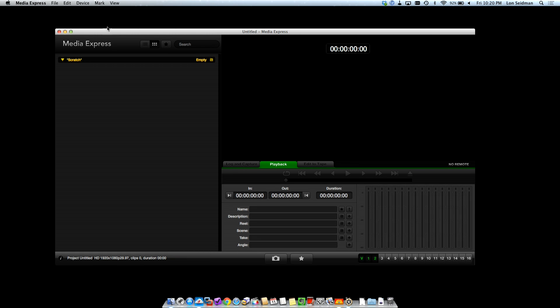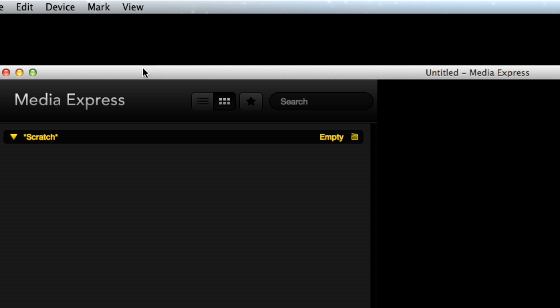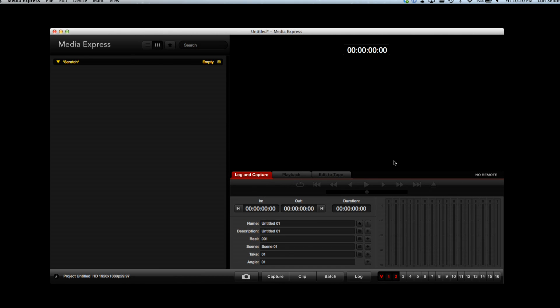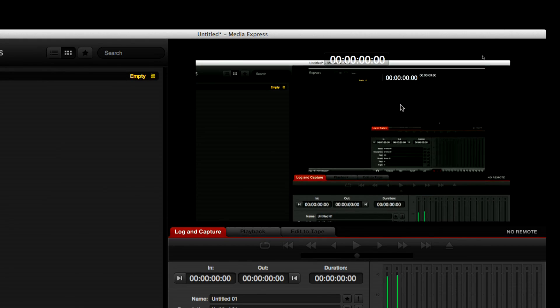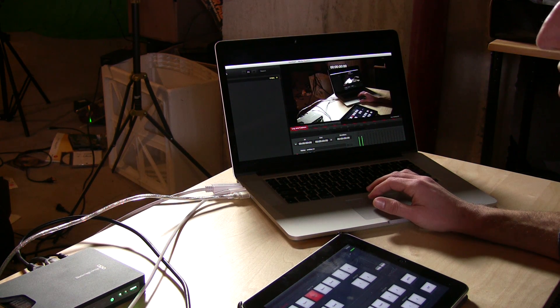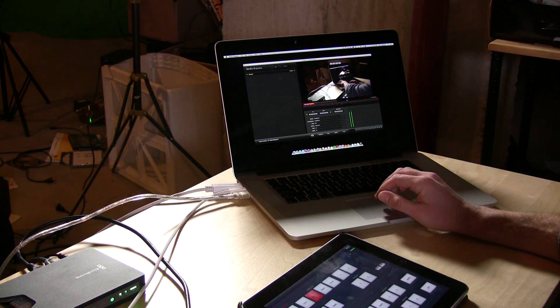Let me switch to camera three so you can see what I'm seeing. You can go up to Device and just select your ATEM Television Studio if it's plugged in properly, then go over to Log and Capture, and in a moment or two it pops up with what you're looking at. You can make sure your audio is working properly — it's really kind of neat.